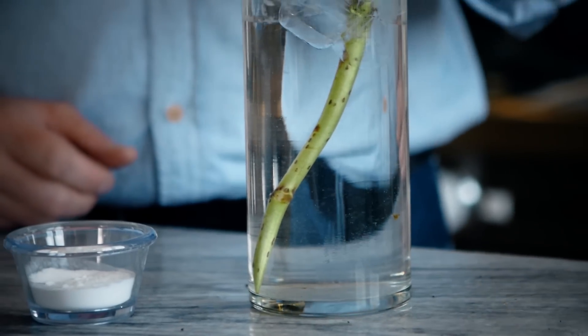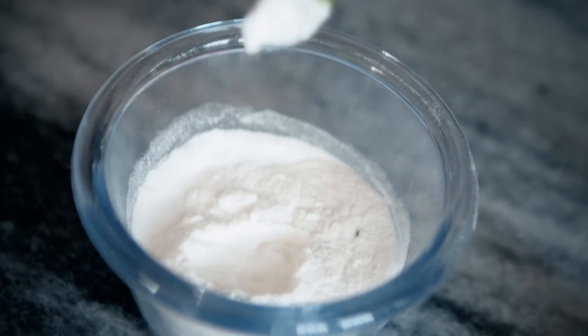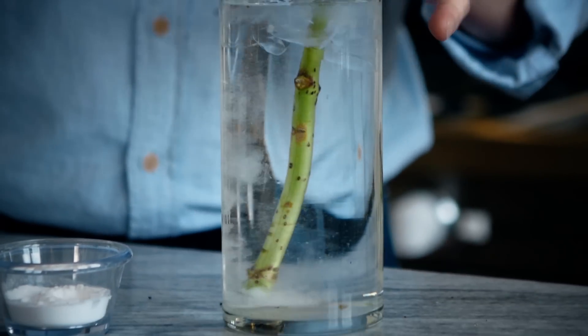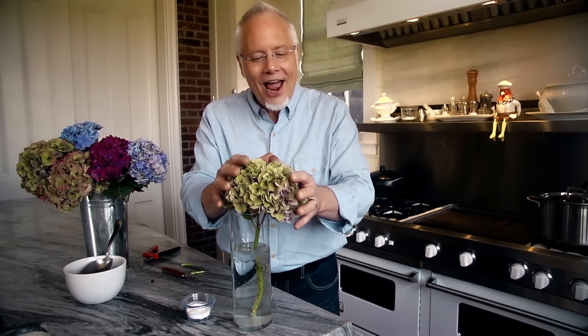Finally, one more trick: when you cut your stem, you can dip it into powdered alum — that pickling spice. It's perfect. Then place it into the ice-cold water. What that does is cause the vascular system to tighten up and it helps our hydrangeas remain turgid. Those are five great tricks for you to have perfect, beautiful hydrangeas every time.